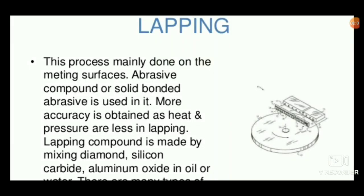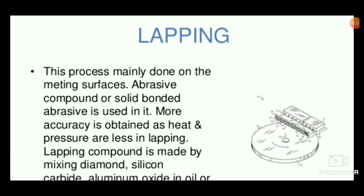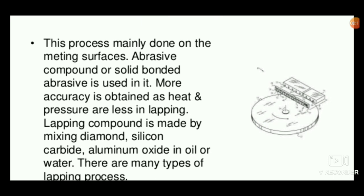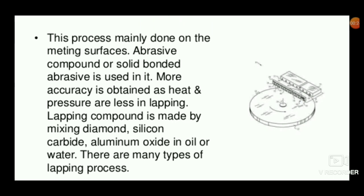Hello viewers, welcome to Engineering Study Materials. Today we are going to discuss about the lapping process. It is actually a surface finishing process that can be used to make a better surface finish of the mating surfaces. The abrasive compound or solid bonded abrasive is used in this process to make a fine surface finish of the flat surface. Accuracy is obtained and heat and pressure is less in the lapping process.